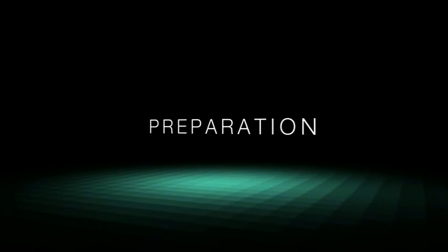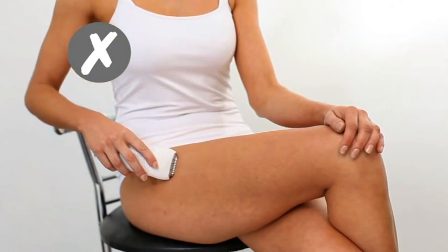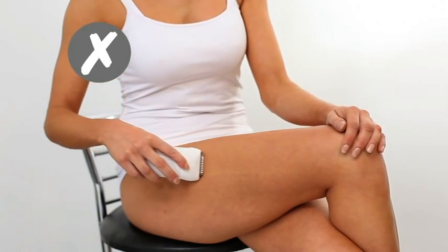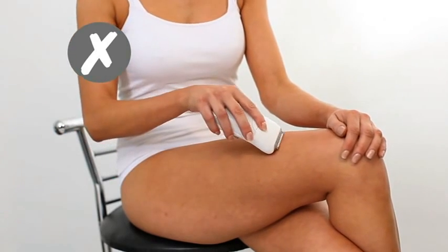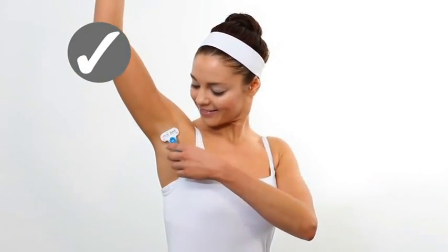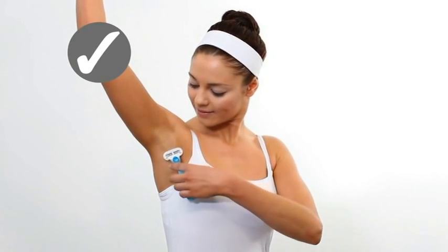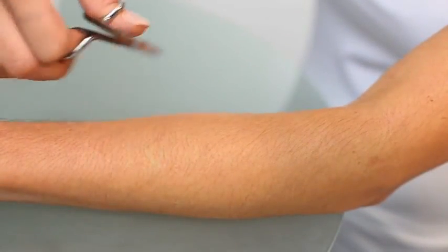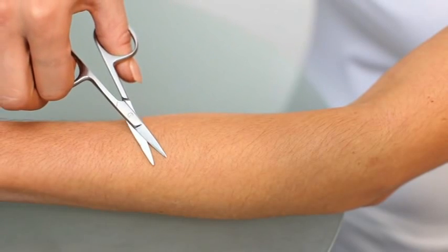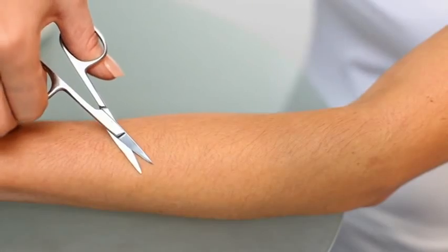Preparation. Because laser treatment needs a hair to be present in the follicle for it to work, methods which pluck the hair, such as epilators, waxing and tweezing, are not suitable for use before or between treatments. Microdermabrasion discs, shaving and cream depilatories are all ideal hair removal methods to use between treatments. During treatment, the hair needs to be visible enough for the laser to be aimed around the base of the hair. Long hairs may be trimmed before treatment if necessary.